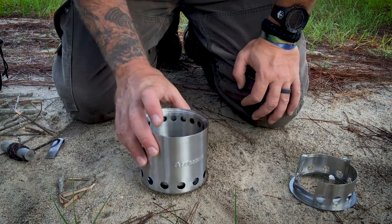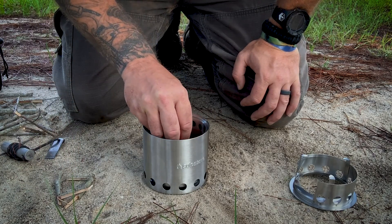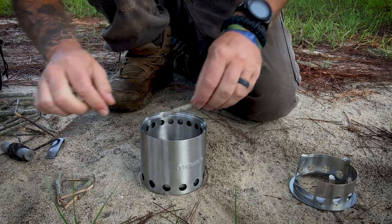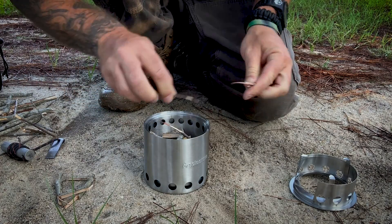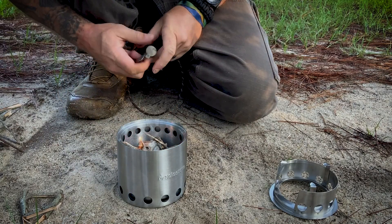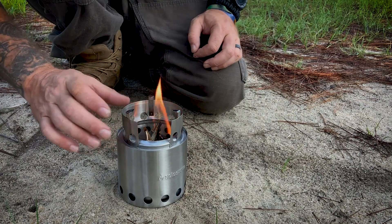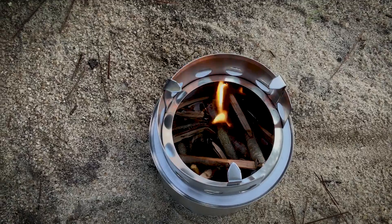All right, let's load this thing up and fire it up. Solo Stove — I've got an area cleared out right here with some sticks. I've got some tinder — some dryer lint — that I'm going to put down in the bottom. Always keep a bag of dryer lint on you. Got a bunch of sticks here I'm going to add to it. Let's get this fired up. There we go — put the fire ring on there. As that gets going, you can feed sticks in this way.